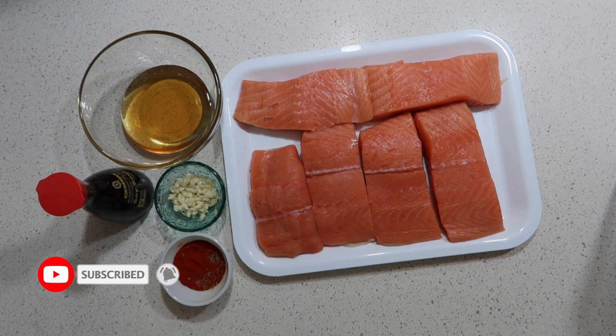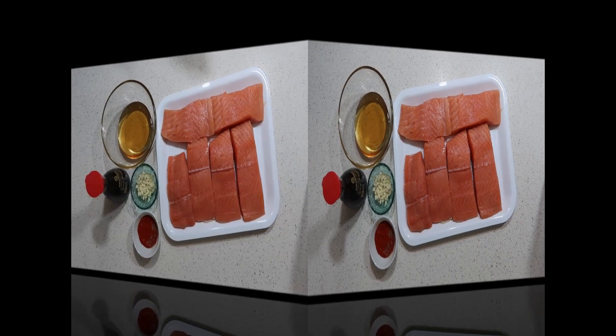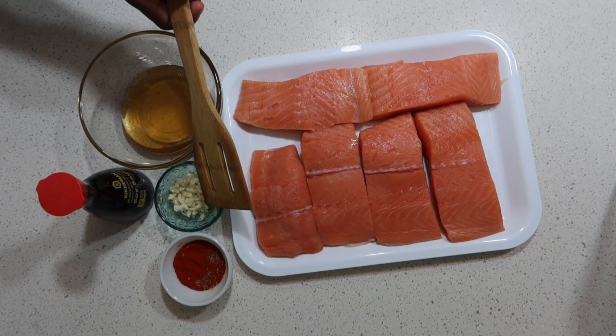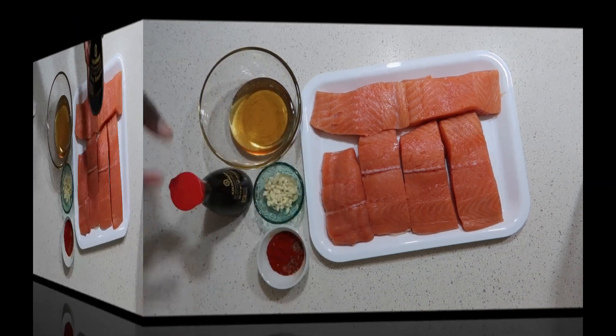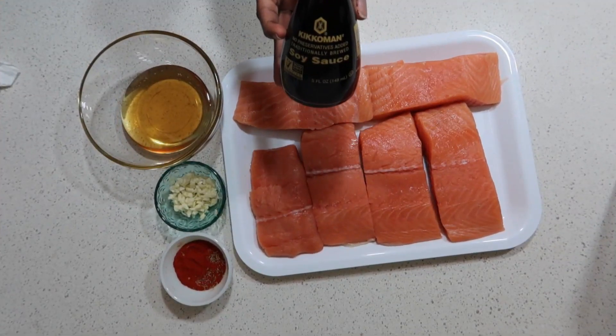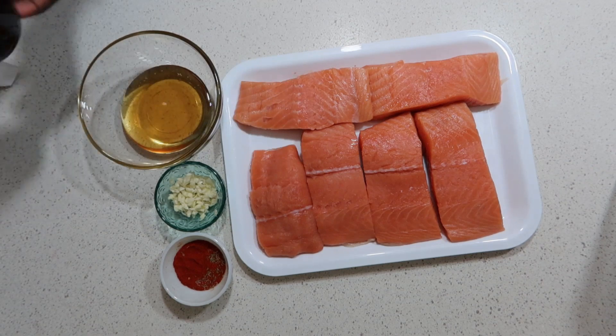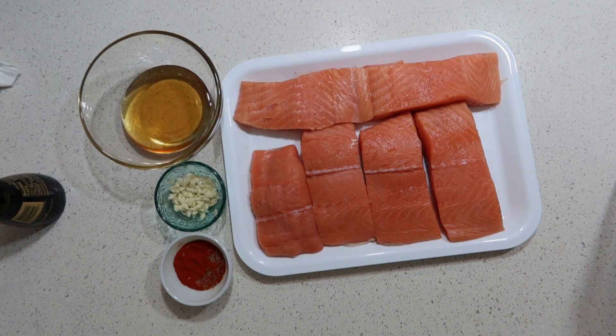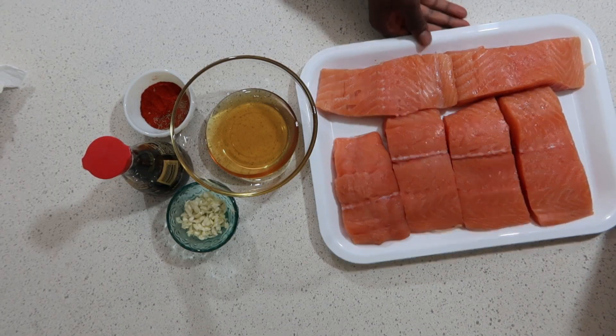You could eat this with whatever you want, but I'm going to be eating mine with some rice and some broccoli. So stay tuned! Here is my salmon, my honey, some garlic, my mixed spice, and some soy sauce — this is the soy sauce I'm going to be using. Let's jump straight to it!